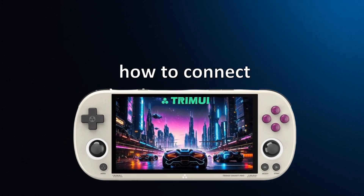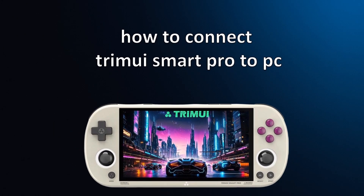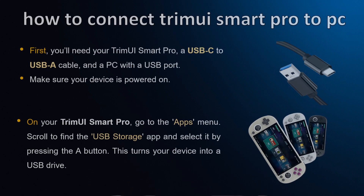Welcome to this quick guide on connecting your TrimUI Smart Pro to your PC. We'll show you how to transfer files easily using a USB cable. First, you'll need your TrimUI Smart Pro, a USB-C to USB-A cable, and a PC with a USB port. Make sure your device is powered on.